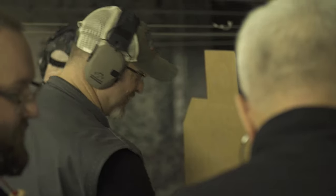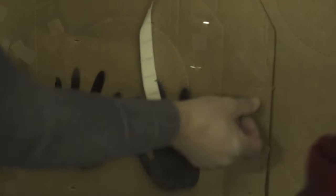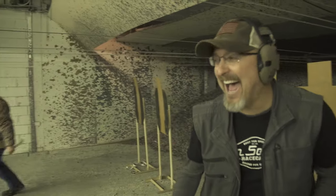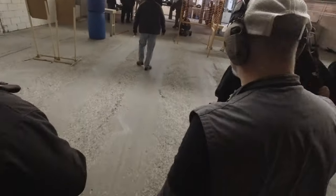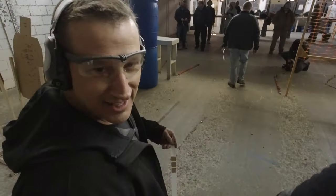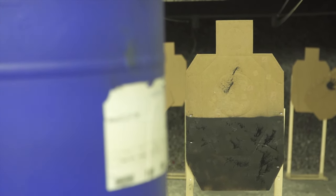On a humanoid-style target, you're going to have a center spot on the chest and a center spot on the head, which is a down zero. The outline of the body and head is down one point — one point equals one second. If you are on the further outside of the target, that's a down three. If you miss the target completely or put a shot into what's called hard cover, that is a miss, which is down five points or five seconds. It's time-plus scoring.